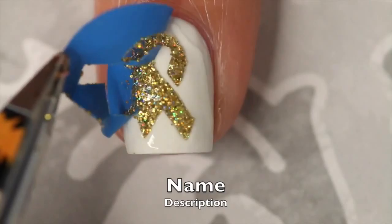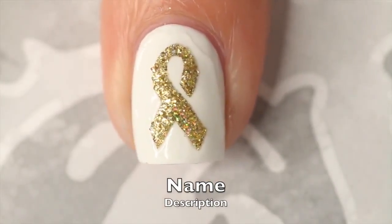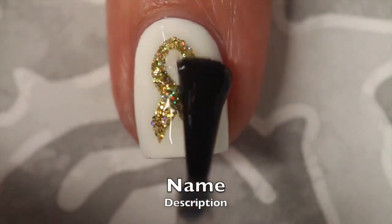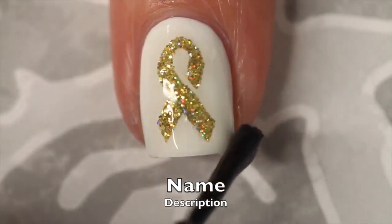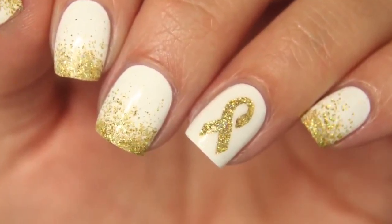Do not let the polish dry — you want to remove the vinyl immediately. I'm using tweezers so that I don't bump my nail by accident. Then wait a few minutes for the glitter to dry and add top coat. I'm using HK Girl by Glisten and Glow. If you recreate this look, please tag Nailstorming Inspired on Instagram so I can see.